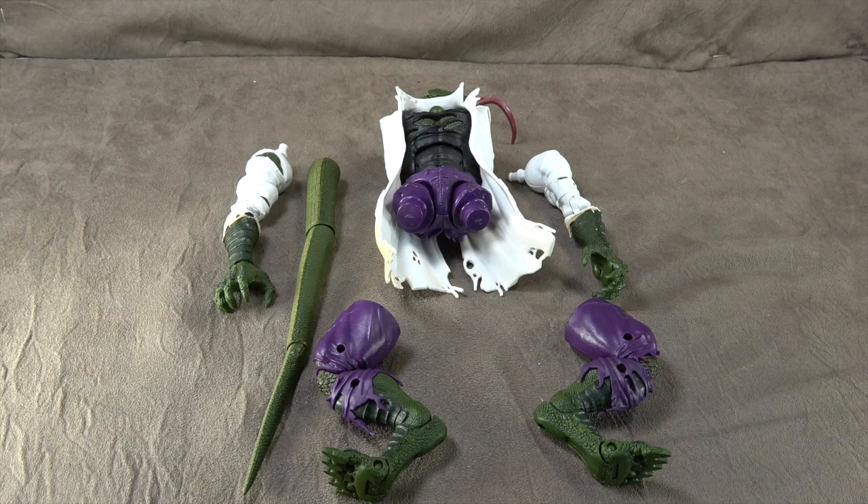What's up everybody, it's your favorite conspiracy about reptile people's favorite nerd. Today we are looking at the build-a-figure Lizard from the Spider-Man wave.